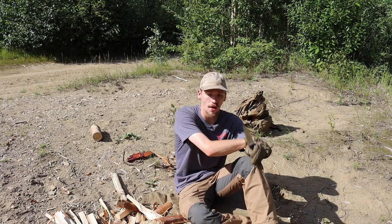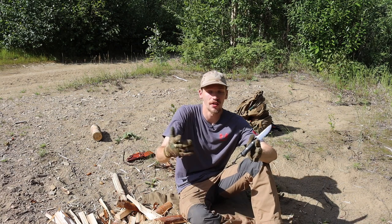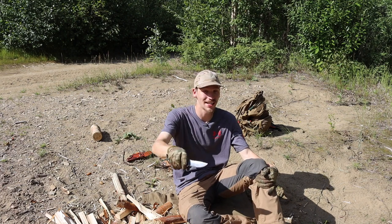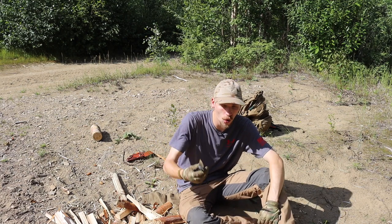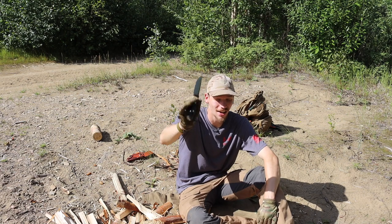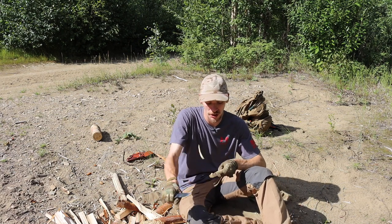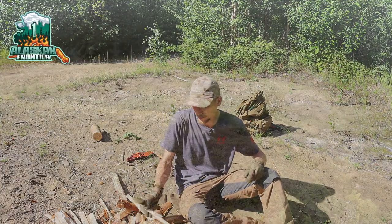Think what you will about Bark River Knives or Mike Stewart, but he does an excellent job with ergonomics and making sure a knife just feels right in your hand — from my Aurora to my Bushcrafter, to the Bravo, to even some of the Ambush knives I've owned. This knife is very well crafted and definitely becoming a fast staple in my collection and carry. Hopefully you enjoyed seeing the Bark River Knives Bravo 1 — looking forward to featuring it in more application videos. God bless and I'm out!